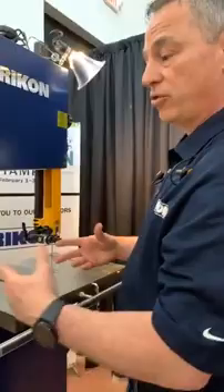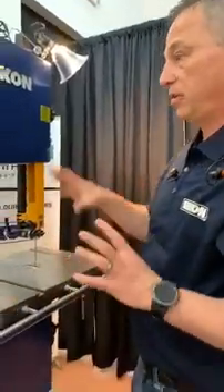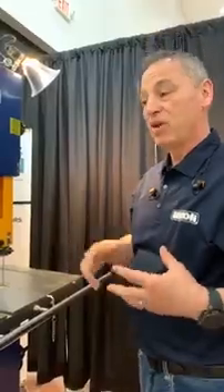I know this is a quick demonstration, a quick overview of what we're offering. I encourage everybody to stop by your local dealer and check it out. If you have one of our bandsaws, this is a great upgrade. If not and you're looking for a new bandsaw, it's a great option. Thank you.